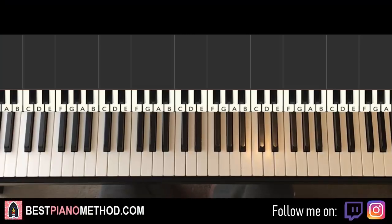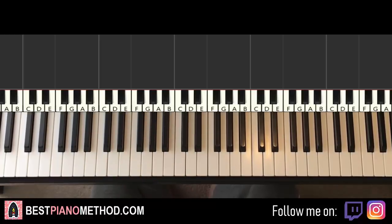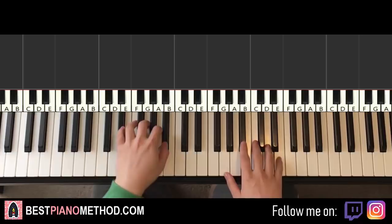Hello guys, this is Amos Doll Music and in today's lesson I'm going to teach you how to play the Detective Pikachu dance song. It's pretty simple. The right hand has eight melody notes and the left hand has eight chordal notes. Pretty simple stuff. Give you a preview before we start learning. It goes like this.